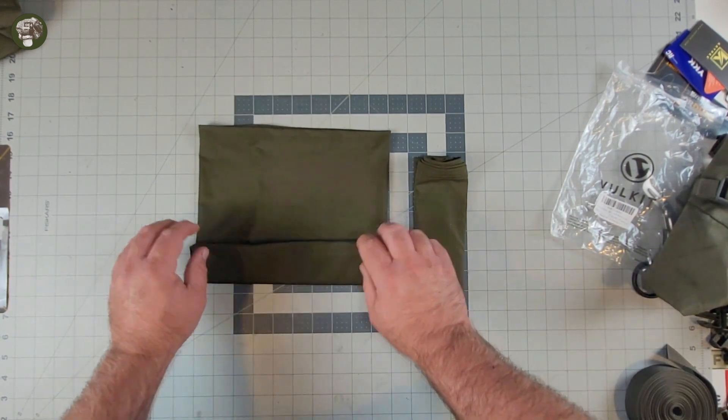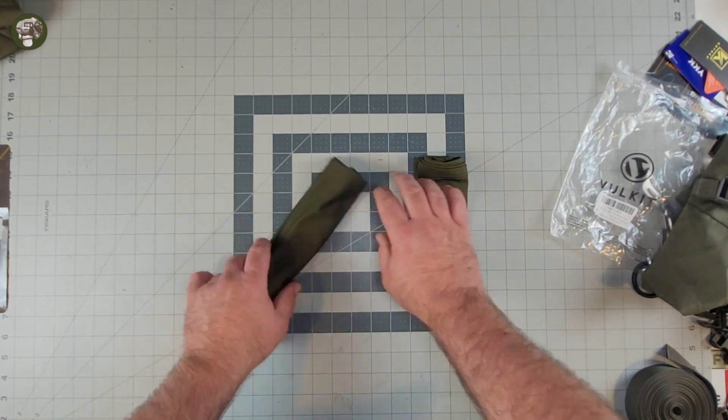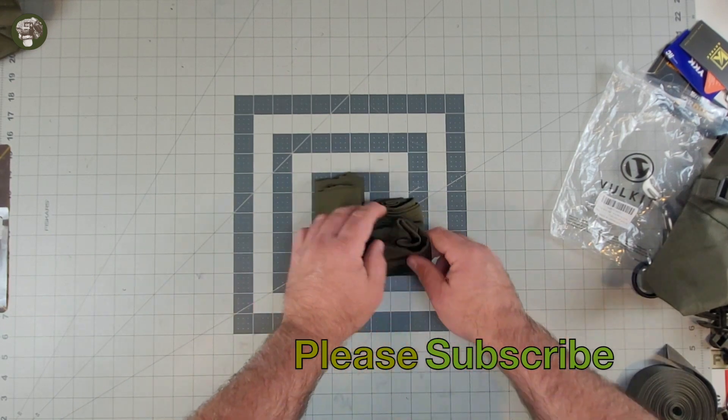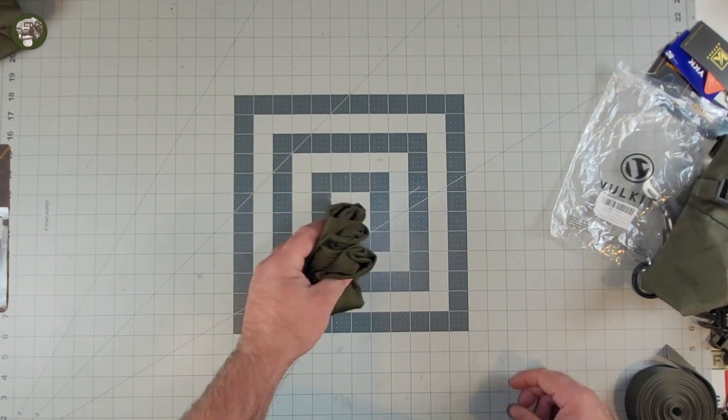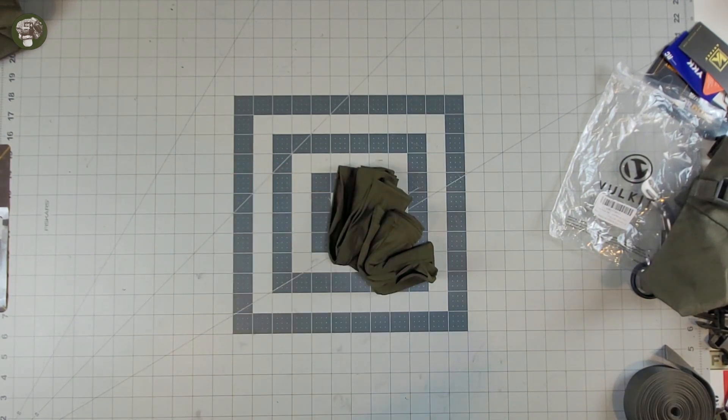As always guys, get out there and play some airsoft. LARP smarter, not harder. If you like this content, hit the subscribe button — it's the little helmet icon in the bottom right-hand corner. Smash that dude in the head and join us here. Until next time, take care and I'll see you on the field. Peace.